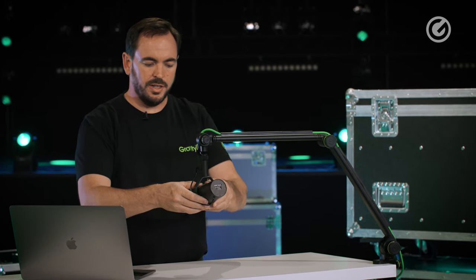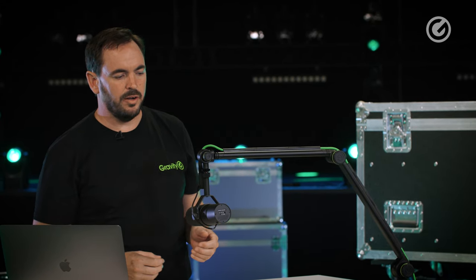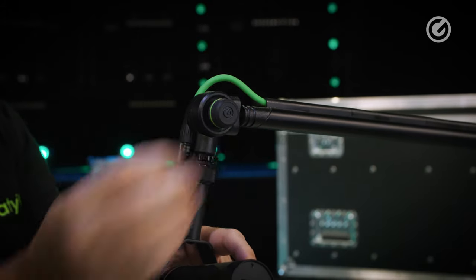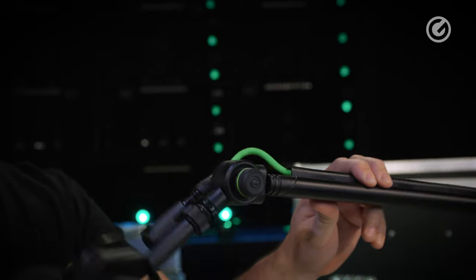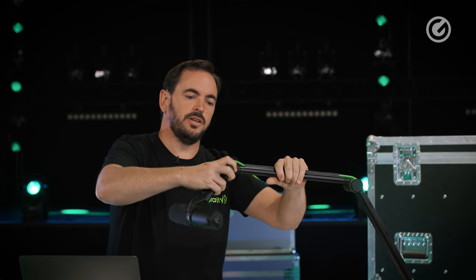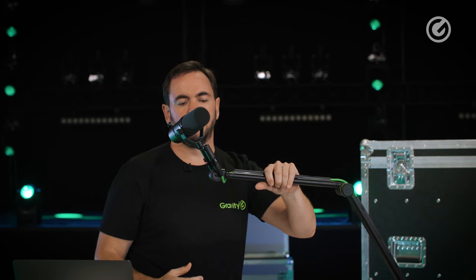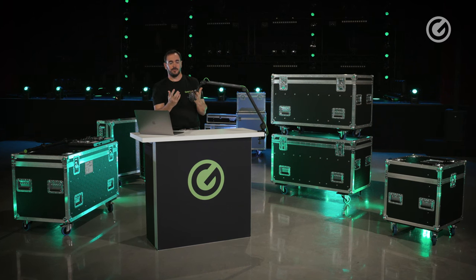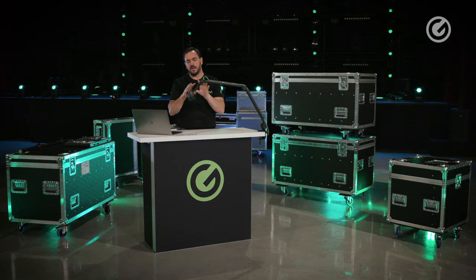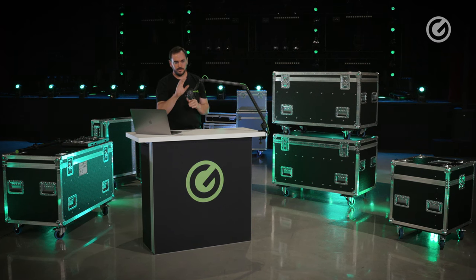Beyond standard positioning, this stand has additional adjustment possibilities. Releasing one knob lets you swivel the arm almost all the way around, and you can also adjust it in the other axis — just pull, release, and let go to rotate it 90 degrees, all the way around to the top. This makes the whole thing super flexible, whether you're using it for a microphone, small cameras, lighting equipment, or anything else.